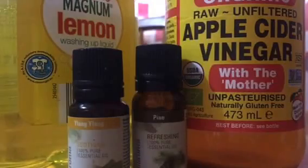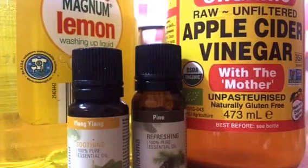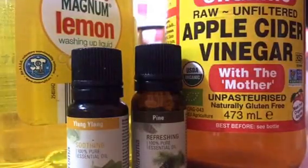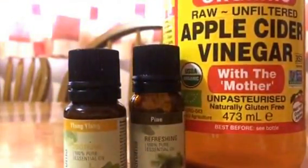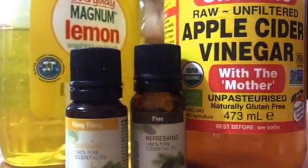I'm using an Aussie conditioner spray bottle — my conditioner is finished, so I'm reusing it since I don't know where to find a proper spray bottle. I'm going to add a little of everything. First, I'm adding some dish wash liquid.